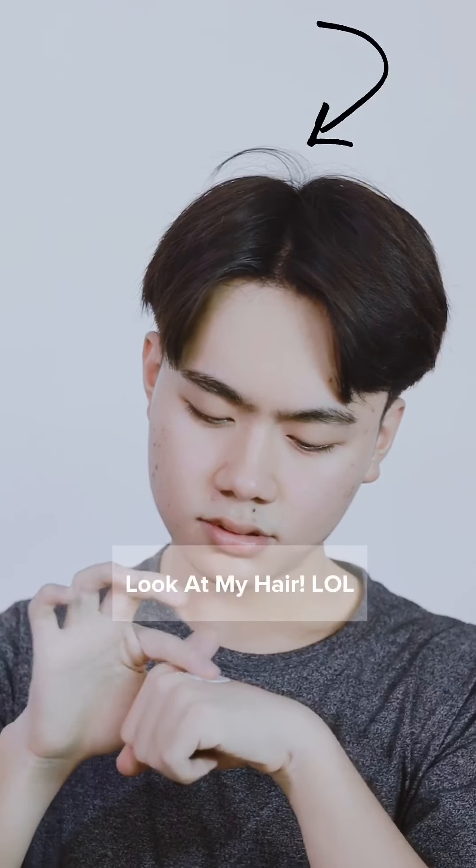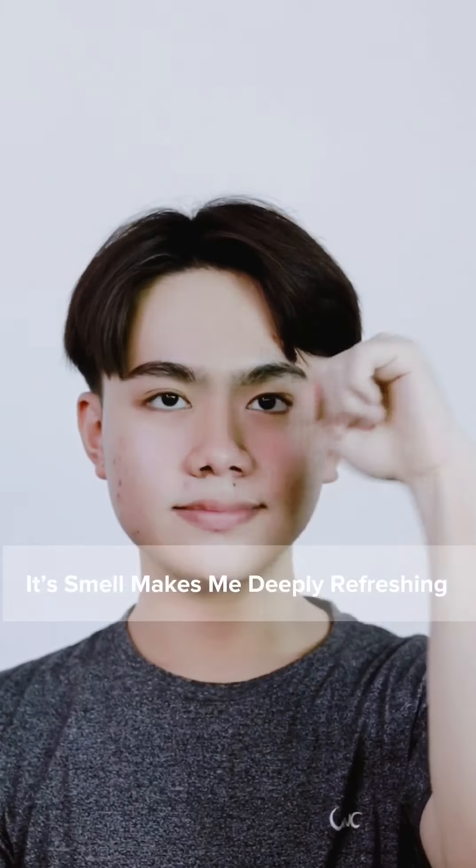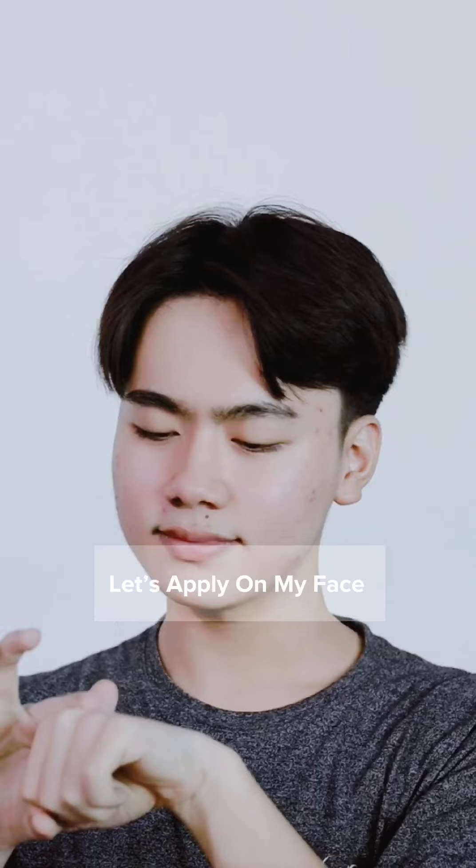Look at my hair — LOL! Its smell makes me feel deeply refreshing. Let's apply on my face.